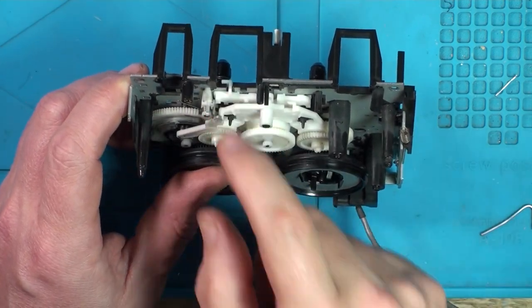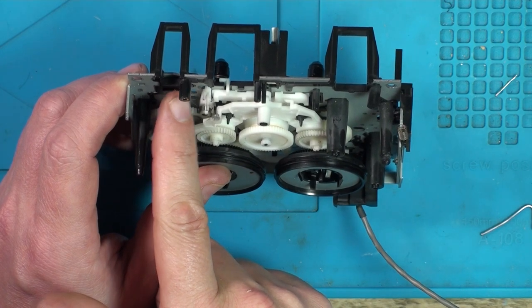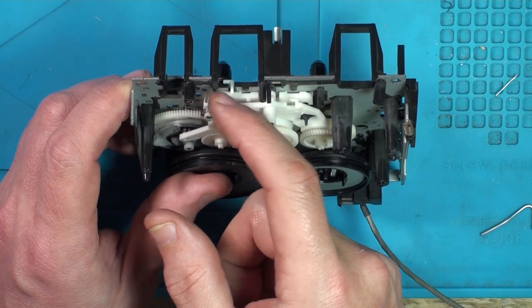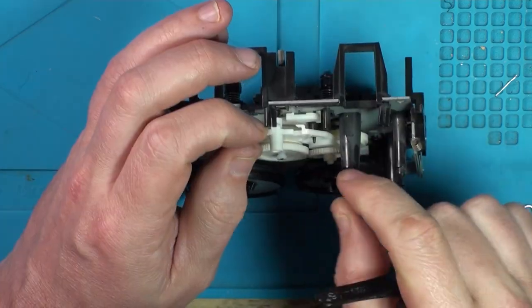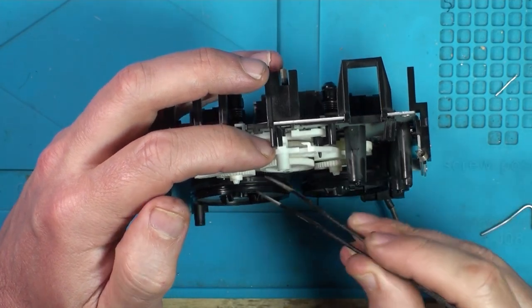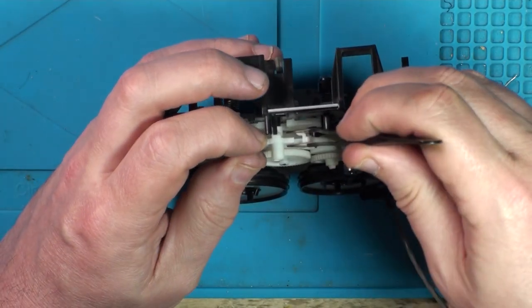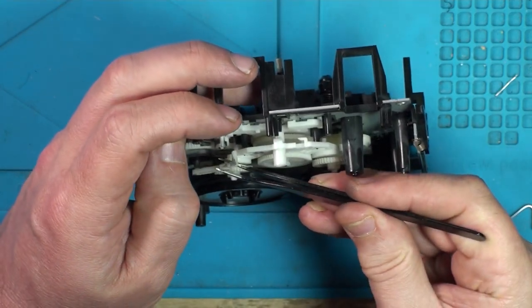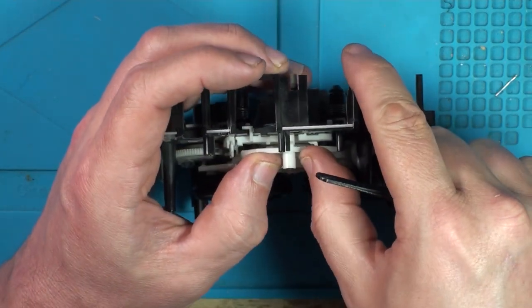It's just not getting that bar high enough. I mean, if that had a bit of extra spring it might click it over. I think to get all these cogs off, I'm going to have to take the capstans out and C-clips and stuff. Let's go.